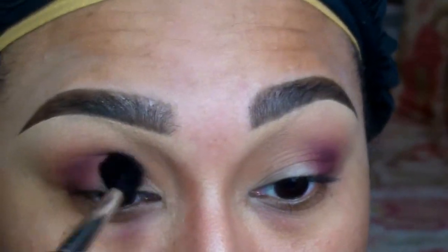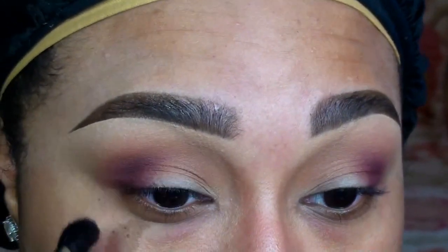And as you can see, I'm layering and blending this color until I reach my desired intensity.